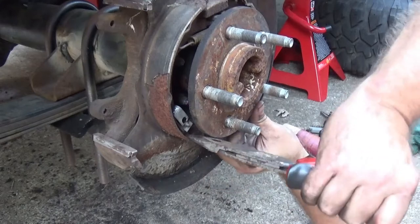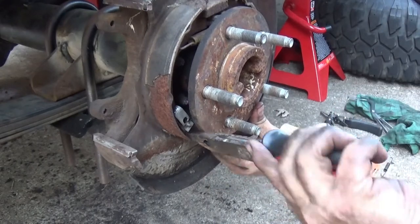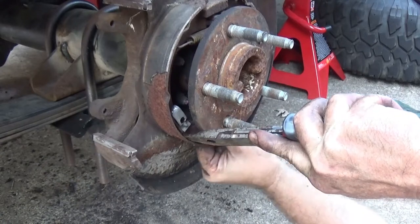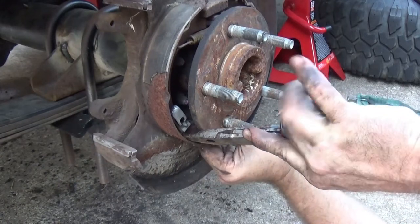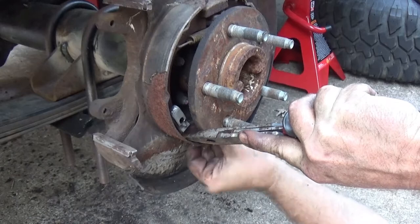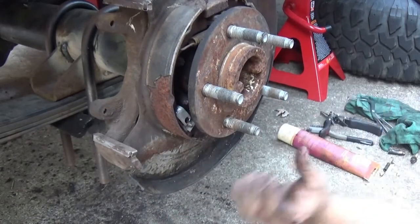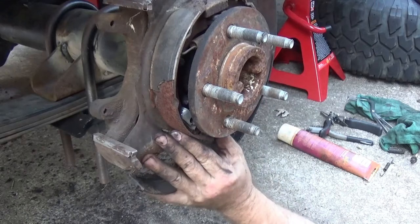Now get your brake adjuster, because it's going to give you a little more room to work under here, a little more flexibility. Wedge that shoe back and you should be able to work that adjuster out right there. Now you see it starts to come falling inward like that.